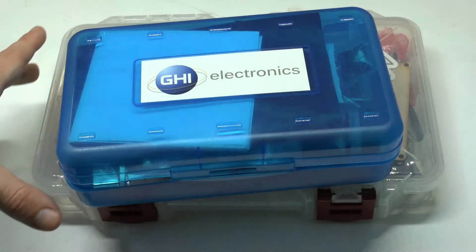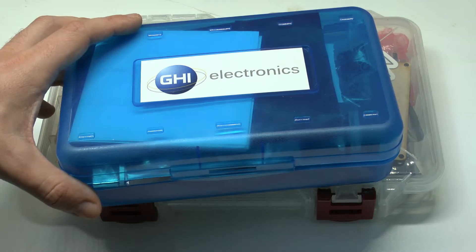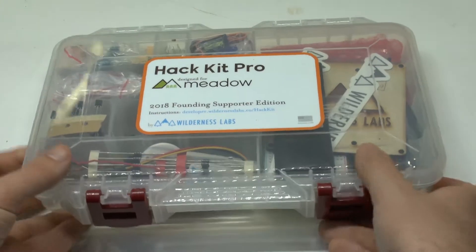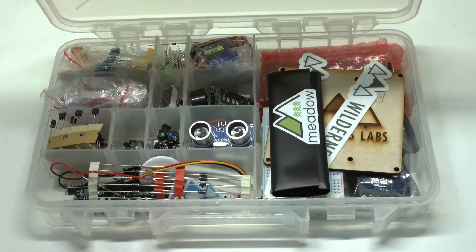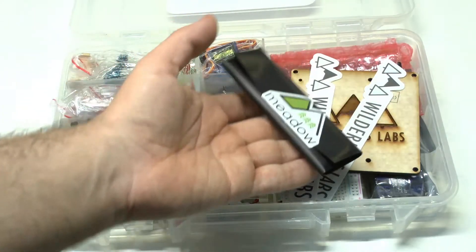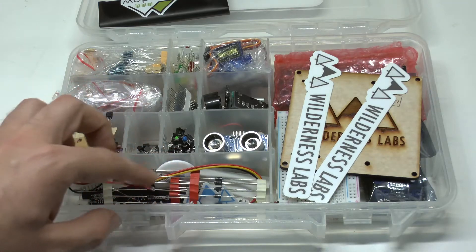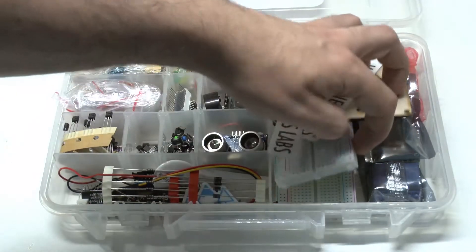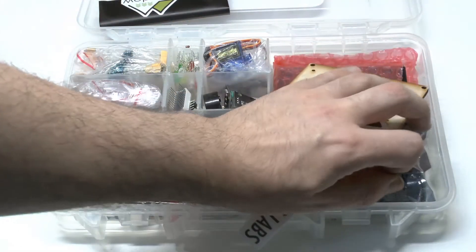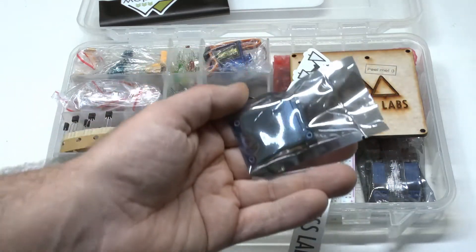I just had to do it — this is the old Gadgeteer box. In case any of you still remember it, just leave me a comment. Either way, time to open these things. What do we find? First of all, we find the Meadow, which is the actual board. And then we also find all kinds of trinkets: diodes, a breadboard. And what's this? A display — a square OLED one.